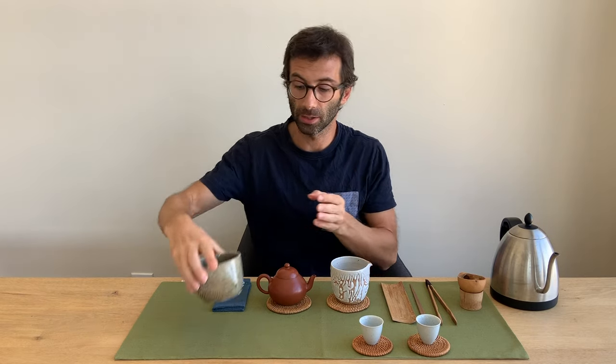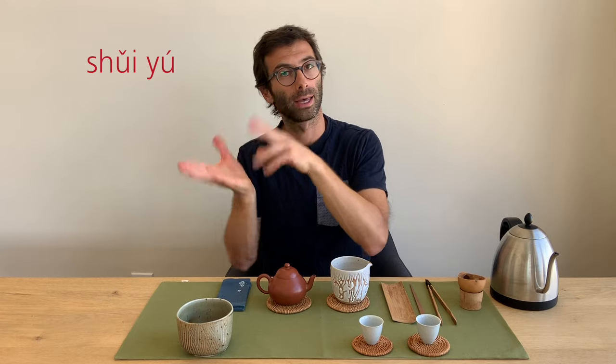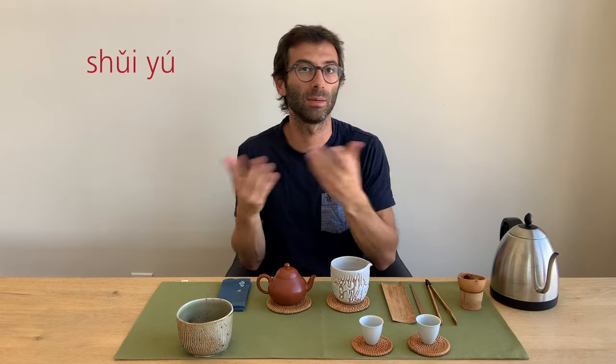We can also put a wastewater container on the table — used to dispose of water we don't need. This can be called cha-yu — two rising tones. The word yu means something like basin when used standalone. You can also say shui-yu, meaning water basin. Both mean the same thing: tea basin or water basin.